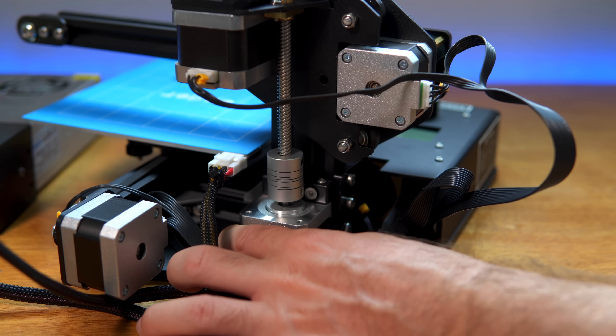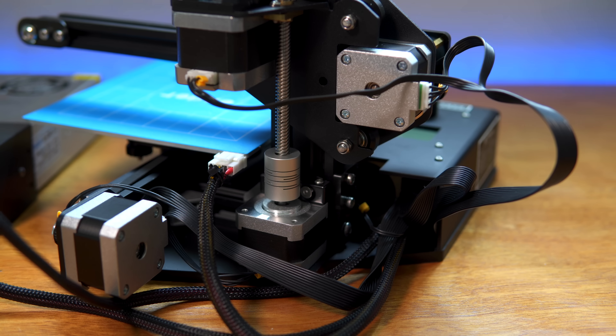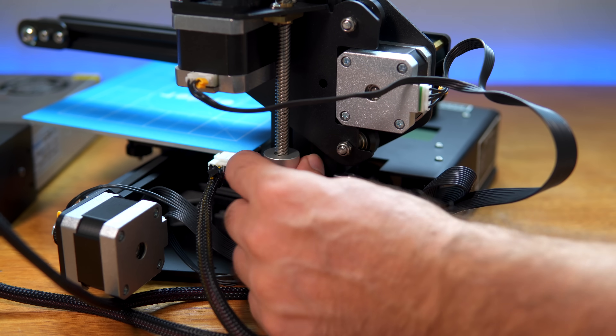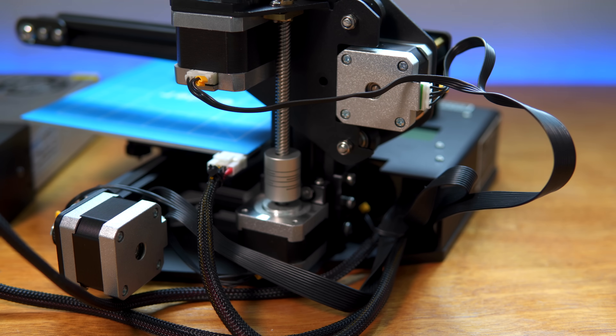If I pull it this way it gets in line again — if I let it go you can see how it wants to go that way. It really really wants to go that way. Right now I can spin the rod pretty easily with my hand.